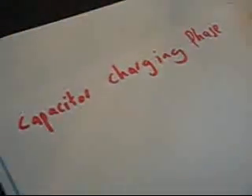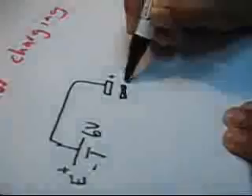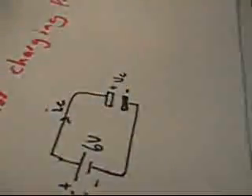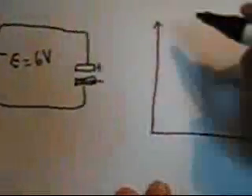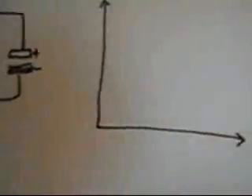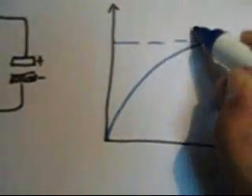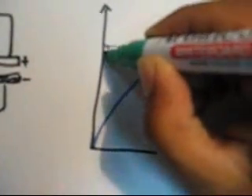This is a brief explanation of the theory of the charging and discharging phases of the capacitor. We will start with the charging phase first. This is the electrical circuit of the charging phase. The power supply voltage is 6 volts, and this is the capacitor with positive and negative terminals. The capacitor voltage is VC and its current is IC. The capacitor voltage charges exponentially until it reaches the battery voltage, which is 6 volts, whereas the current decreases exponentially.